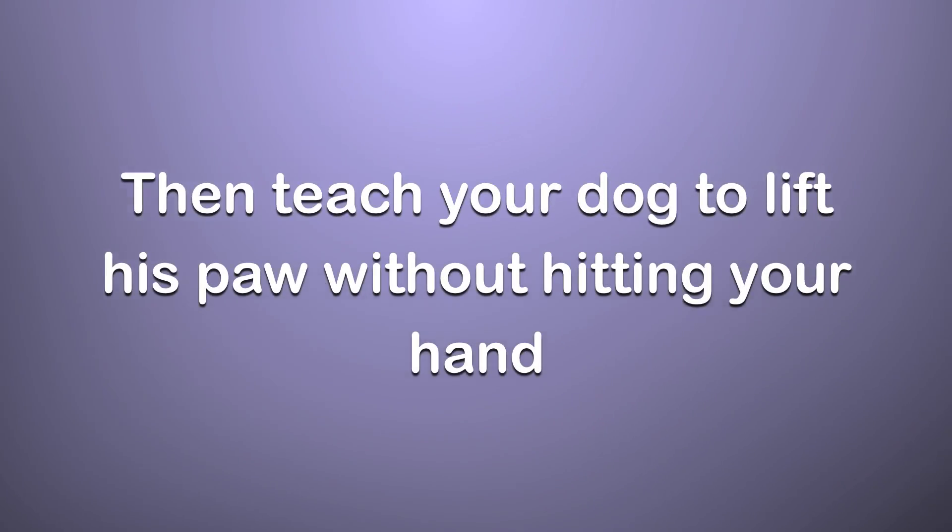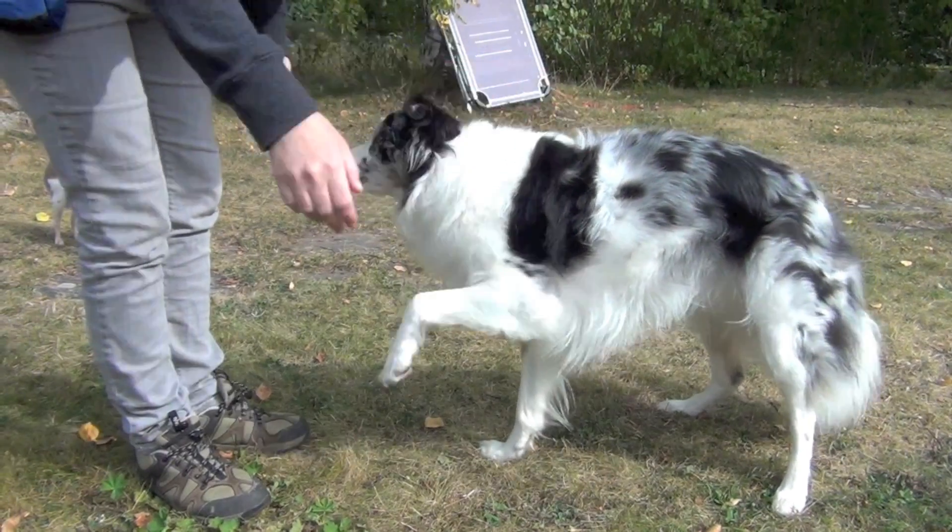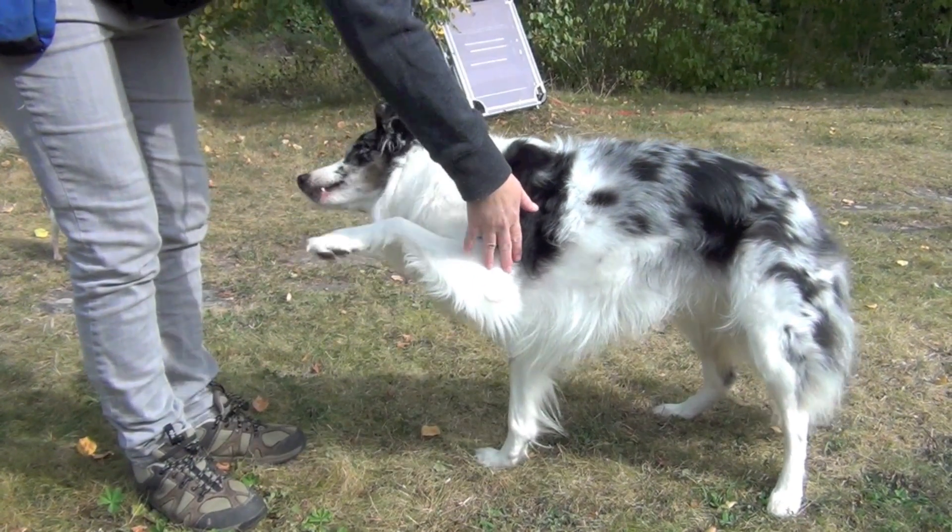Next, teach your dog to lift his paw without hitting your hand. You can do this by holding your hand to the side or higher up.